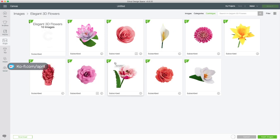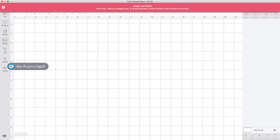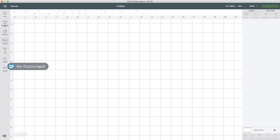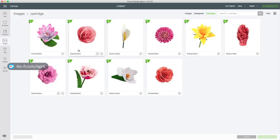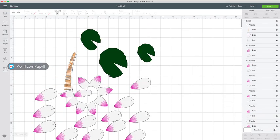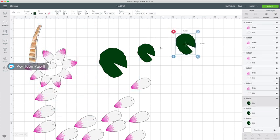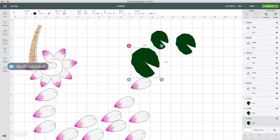We're going to make everything on this cartridge tonight - Elegant 3D Flowers. There are 10 of them in there and we're going to make them all. I am not going to throw them all into my Design Space at once because we don't want to get them mixed up. I'm only going to bring in one at a time so you guys can see clearly everything going on. We're going to start with the Lotus. We're going to insert our image, select it, and I'm going to ungroup it.